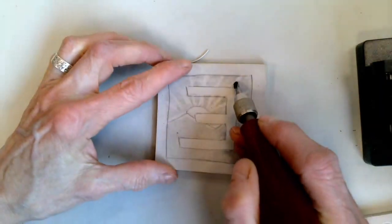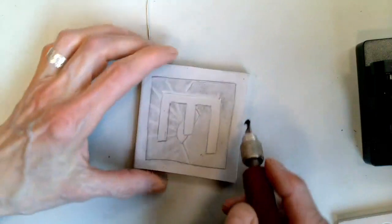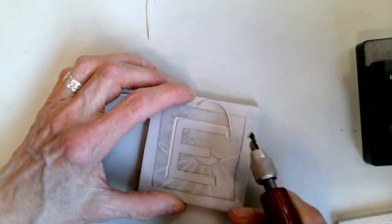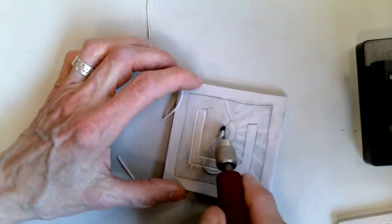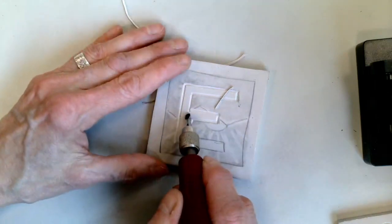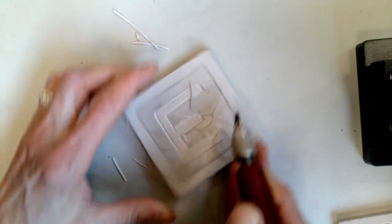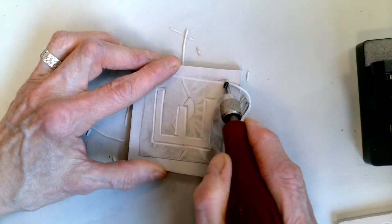Start carving the outline of your letter. Carve the outline of your letter carefully.